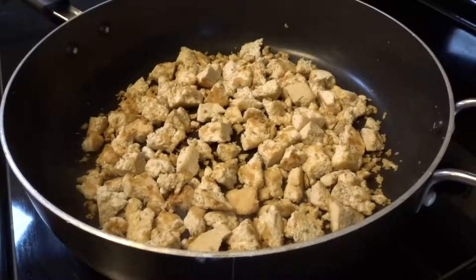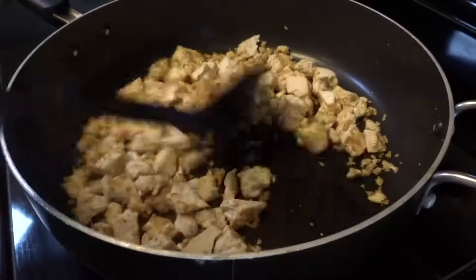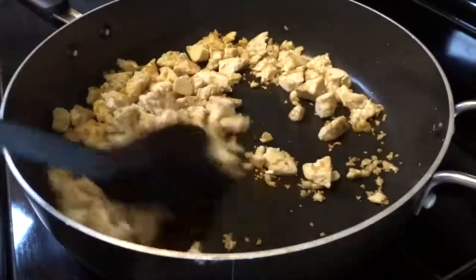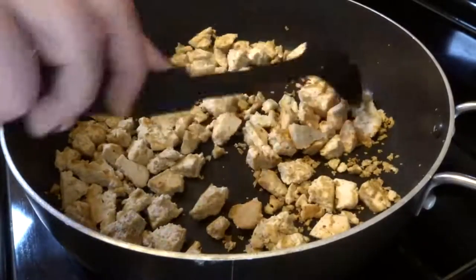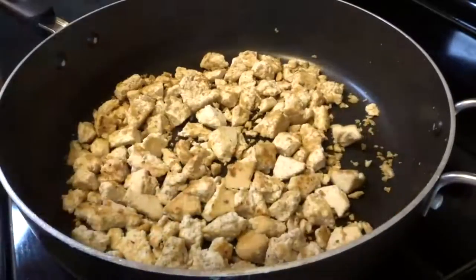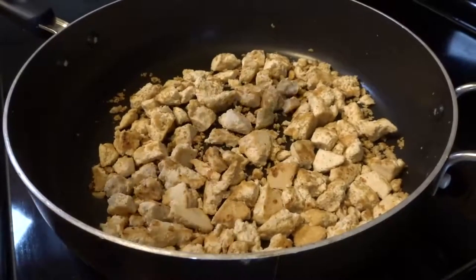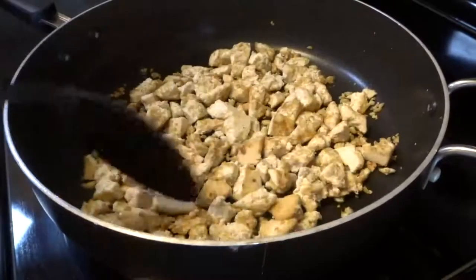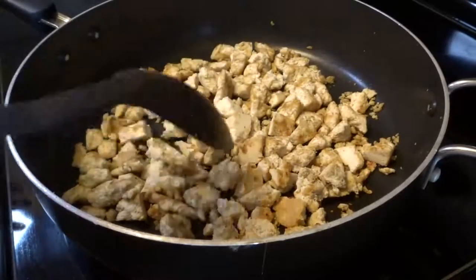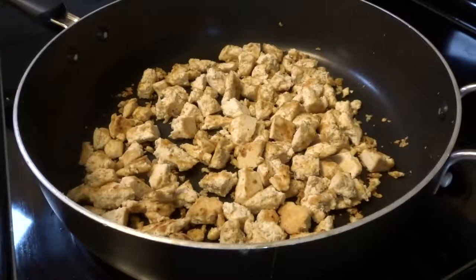My tofu has been sitting on the stove for about five minutes already and I just turn it every once in a while while I'm cutting my other veggies or getting the other parts of my dish ready. You might be tempted to put it at a higher heat to cook it faster, but don't. Just keep it at medium heat the entire time. The longer you cook it at a lower temperature, nice and slowly, the more it'll have the texture of chicken because tofu is very soft and watery.